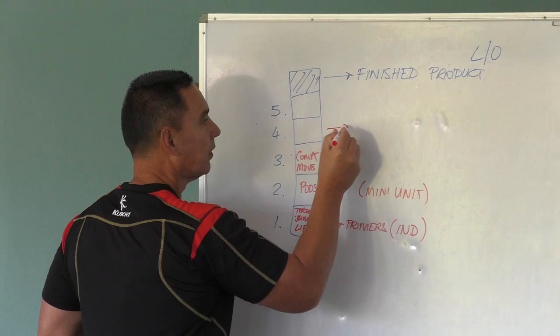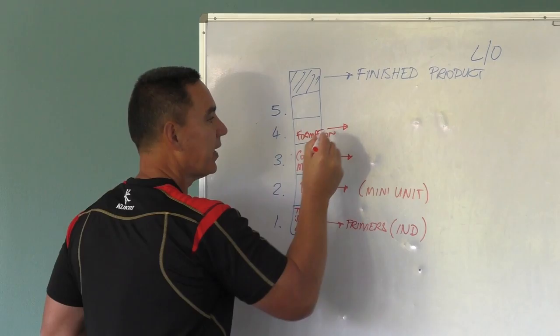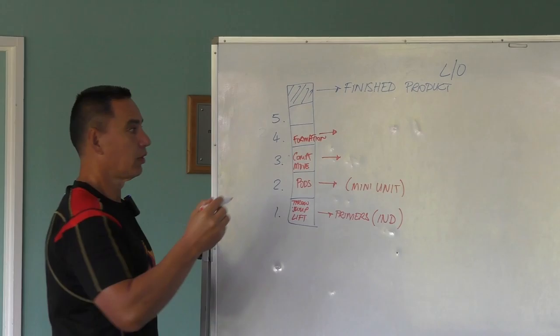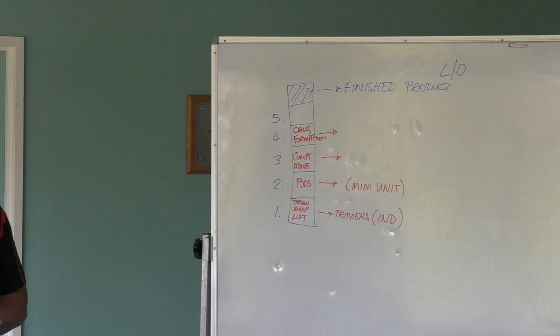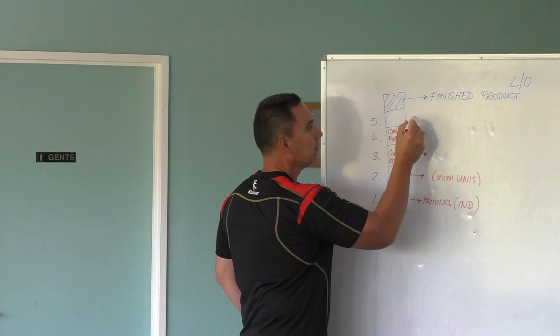What would you chuck in on the next one? What's our next progression? So we start looking at our formation. And with that comes our calls — we can start throwing some calls in there, and we start getting some movement around there.